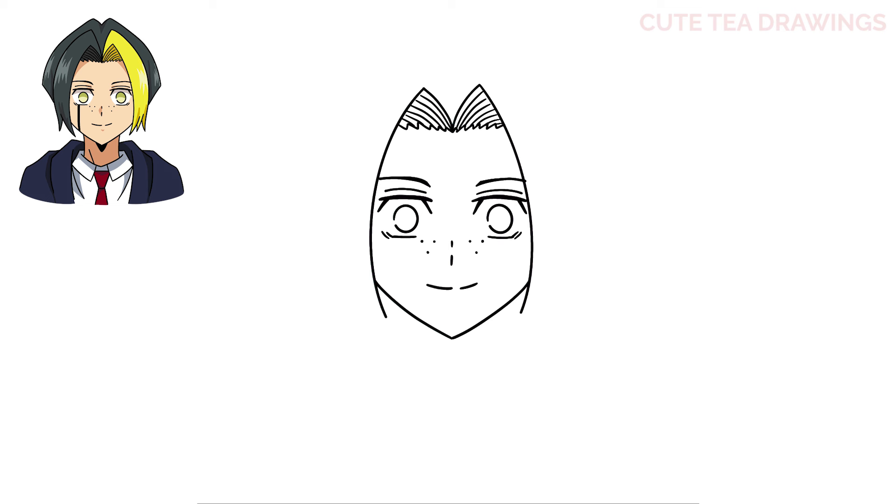Next let's add the magic mark underneath the left eye. Let's draw a line down, and then let's thicken this line up. And that's it for the face.